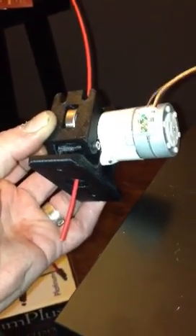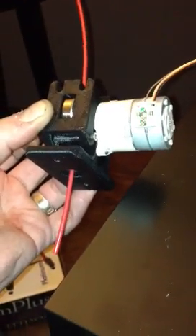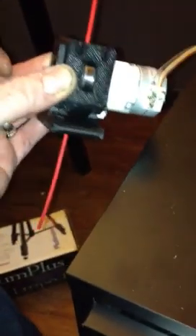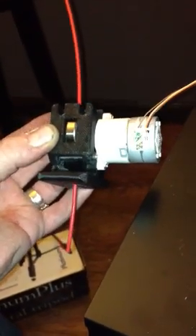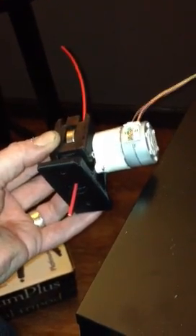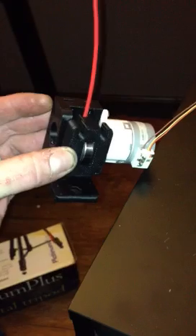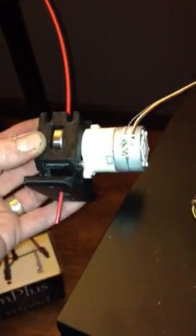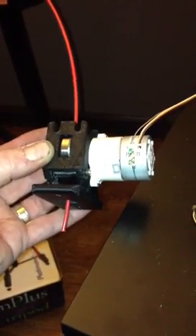This whole extruder assembly, including the geared stepper and the J-Head hot end and all the vitamins, only weighs 200 grams total. Compare that to a standard Wades with a normal NEMA 17 and the gears and everything and a J-Head at 580 grams, or compare that to a Maker Gear Plastruder with a direct drive stepper at 780 grams. With one of these little guys, you can have 3 of these for each normal weight-wise,